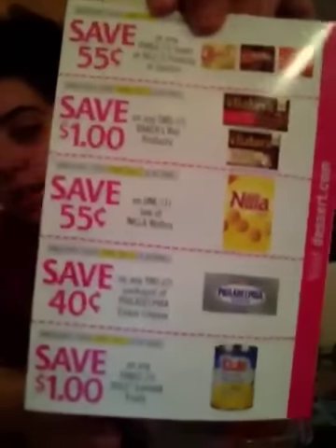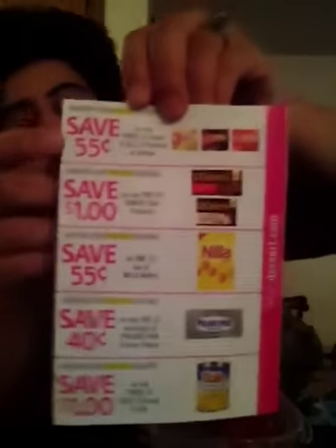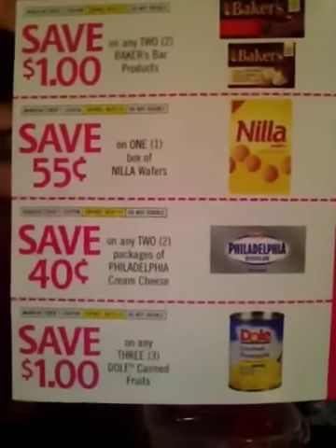Also, while I was in Winco, I noticed they have this book, and on the back they have these coupons: $0.55 off three packs of Jell-O — this does not have a size restriction, so you could use it on the small or large packs. Also coupons for any two Baker's Bar products, one nil of wafers, two Philadelphia cream cheese, and three Dole canned fruit.